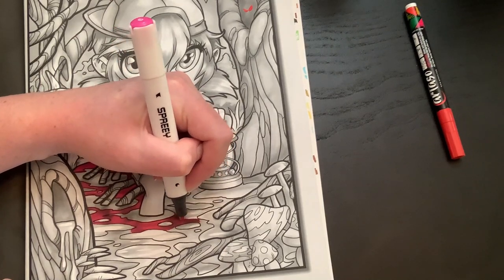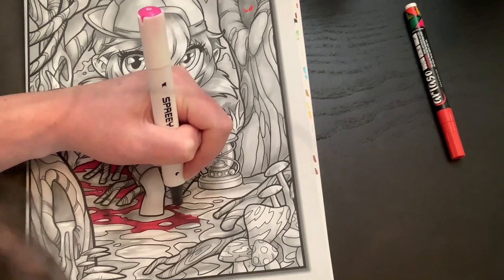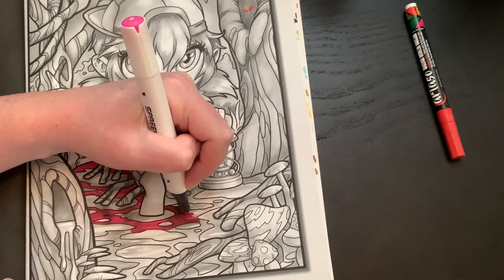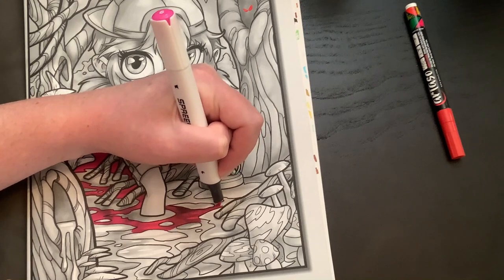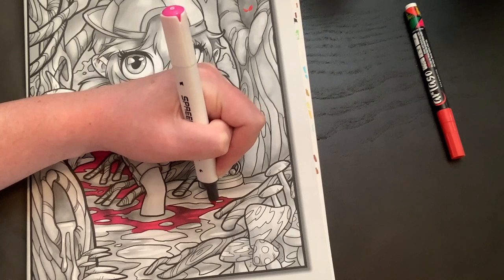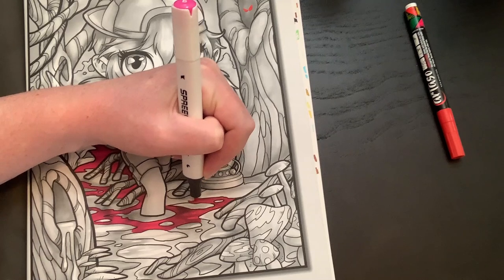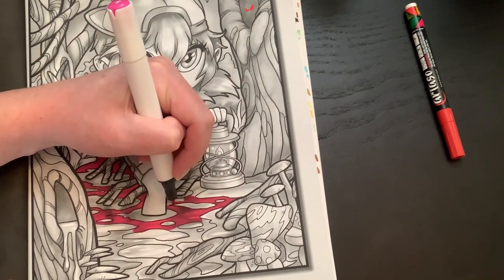Dani reminded me — she was like, 'Oh yeah, you did mention being a klutz, like when you stabbed yourself in the face with a marker.' I had totally forgotten about that. So if you weren't here for that: I got the Arteza Toy markers and was doing a video testing them out. Between takes I was trying to get the bullet nib out of one of those markers, and I decided to use my teeth. I put it in my mouth and pulled, my hand went back and came forward, and I hit myself in the face — all of a sudden there was just liquid everywhere.